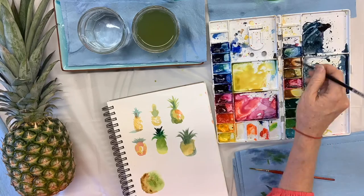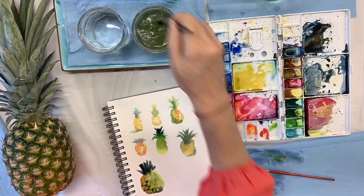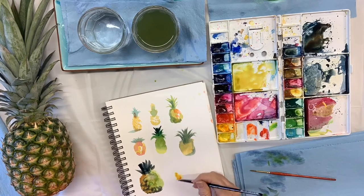I have discovered that I really like quinacridone gold for pineapples. It's a great color because it's kind of warm and earthy, which is what you see when you look at a pineapple.